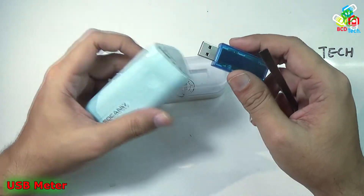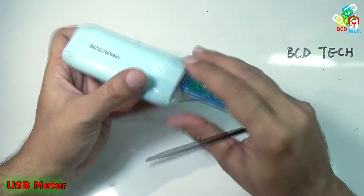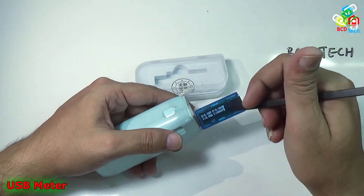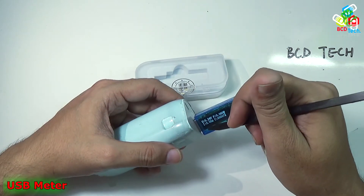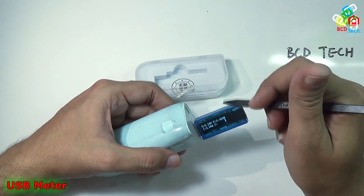This is my power bank. Now let's put it in and power it on. As you can see, it has a nice welcome screen and the previous reading is around 5 mAh. Currently the USB output is 5.24V and there is no current.